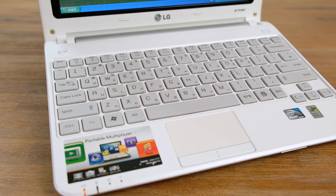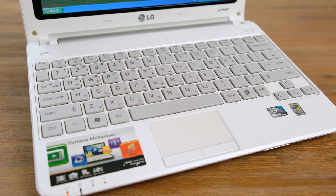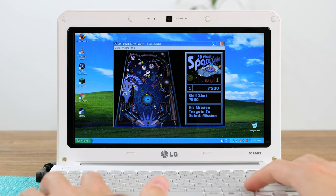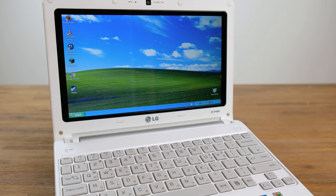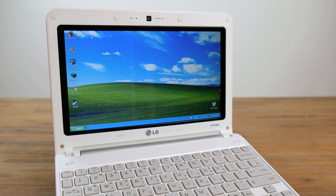So, would I recommend an old Atom-powered netbook like this? If you can find one cheap, and one that actually has good battery life, I'd have to say yes. As long as you don't plan on doing much more than web browsing or using older programs, you would definitely find a netbook similar to this very usable. The small size also makes this laptop excellent for school, and perfect for long car trips.